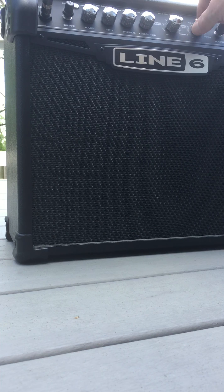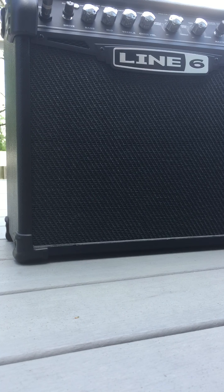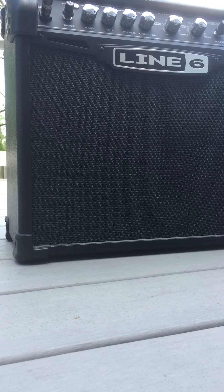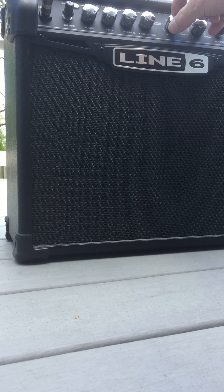Okay, I'm gonna turn all that off. Have a little chorus and flanger. Some phaser, and some tremolo.